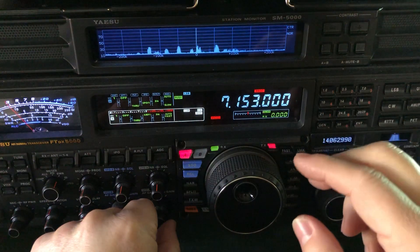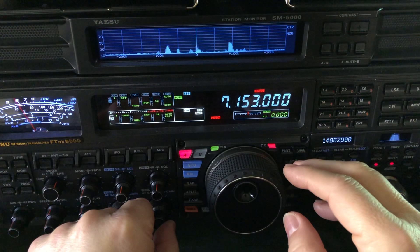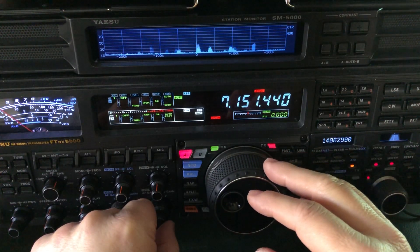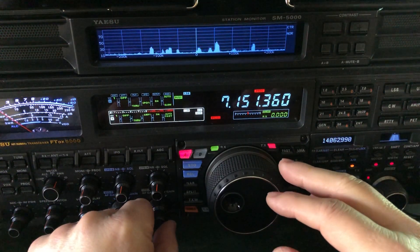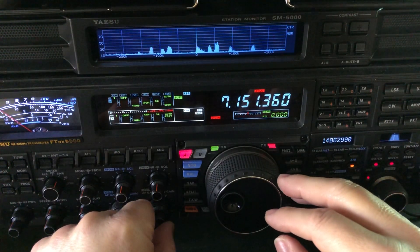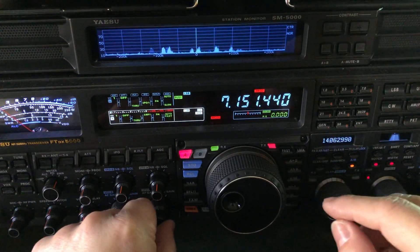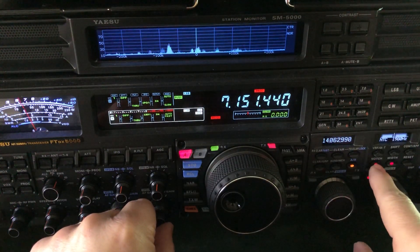You hear that noise? This is some net on 7153. You're going to find more and more of this happening as more and more electronic devices enter the market that quite honestly aren't being scrutinized well enough for generating RF. There's no telling what that is, so that's an opportunity to use a manual notch filter.